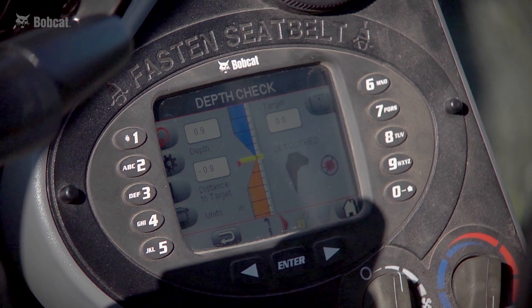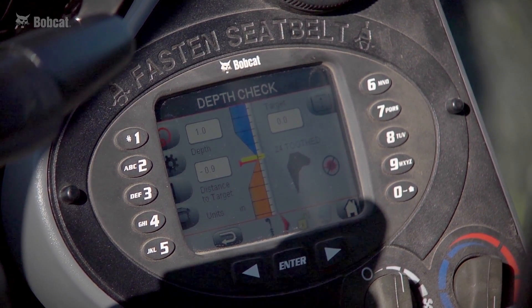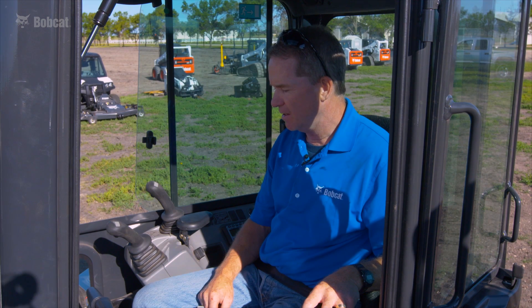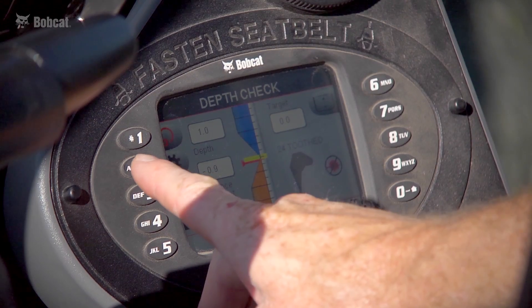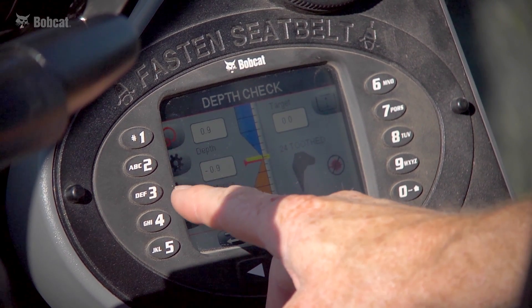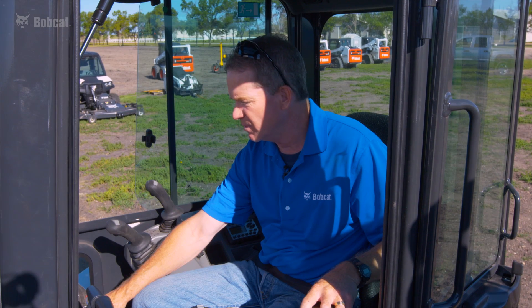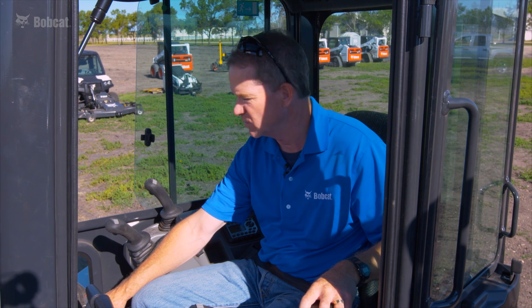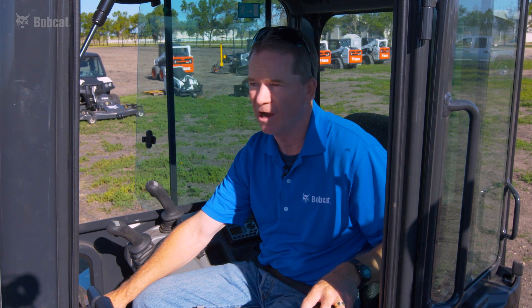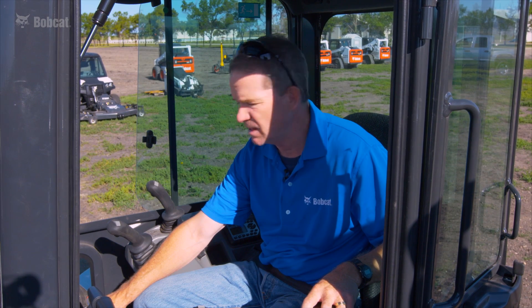I'm going to walk through the deluxe display panel needed for depth check. The number one button correlates to the bench. The bench is a critical function — it tells the machine where the start reference point is. We use the bench function every time we move the machine and reset to prepare to dig again.